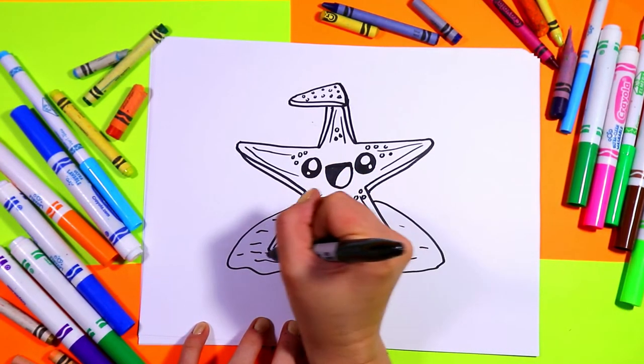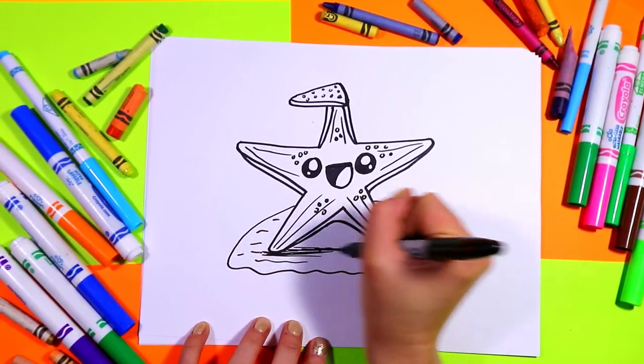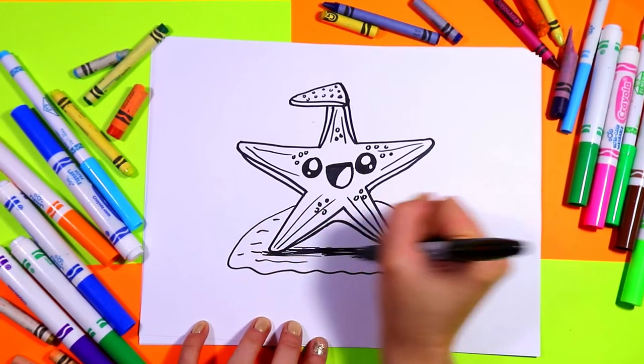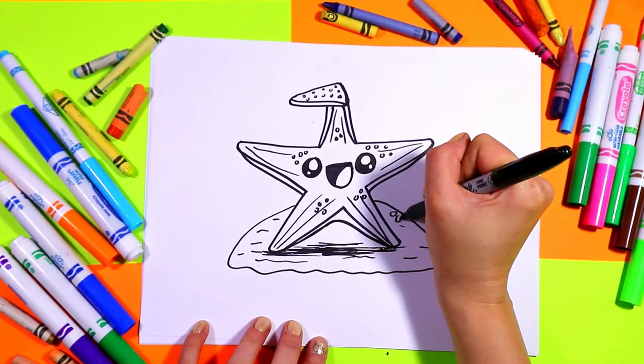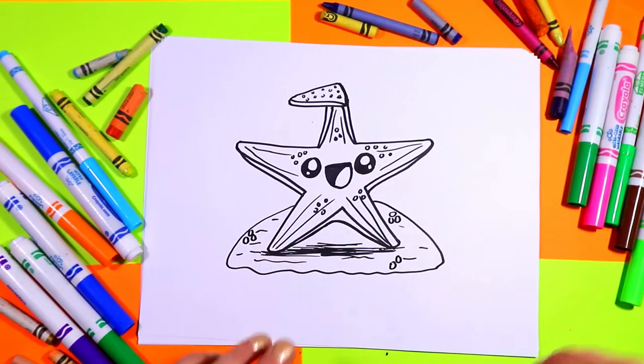And of course we'll add some shading with some long hatching lines just below. Maybe we'll add some rocks here and there on my sand. Awesome!